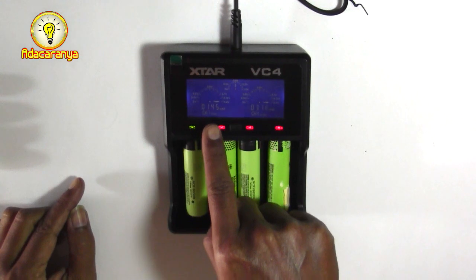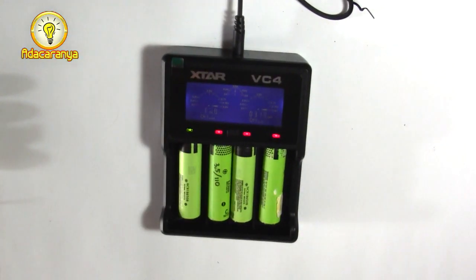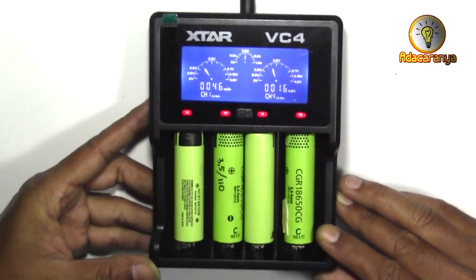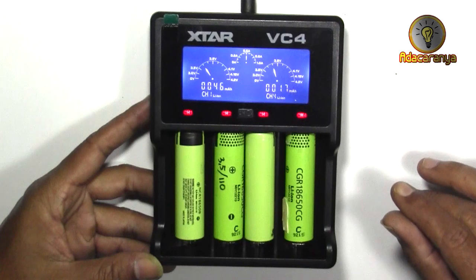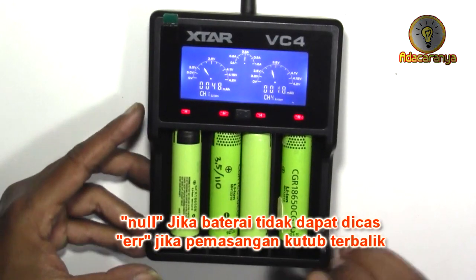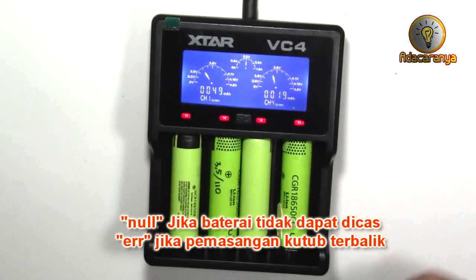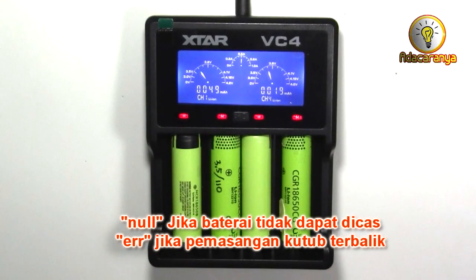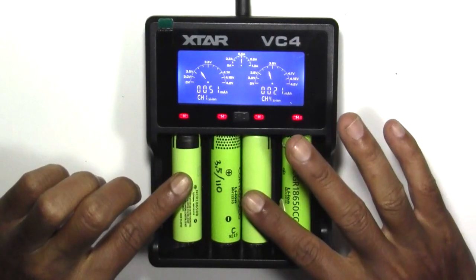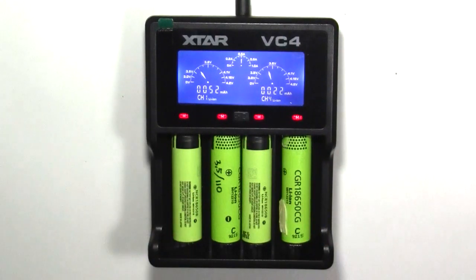Indikator berubah hijau jika baterai sudah penuh. Charger baterai xstar VC4 merupakan charger pintar yang dapat menampilkan pengisian arus, tegangan, dan kapasitas baterai. Anda dapat mengidentifikasi seberapa banyak kapasitas baterai sebelum di-cas pada layar LCD. Layar LCD VC4 akan secara otomatis menampilkan 0 apabila baterai tidak dapat di-cas, dan menampilkan R apabila ada kesalahan memasukkan kutub baterai. Charger ini juga akan secara otomatis menghentikan pengisian apabila baterai sudah penuh, jadi anda tidak perlu khawatir lupa mencabut baterai yang sedang di-cas. Jadi mudah digunakan, hanya perlu ditaruh dan tunggu.